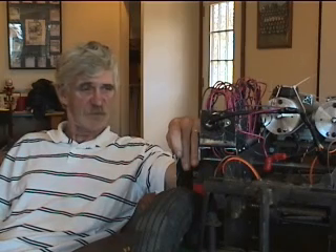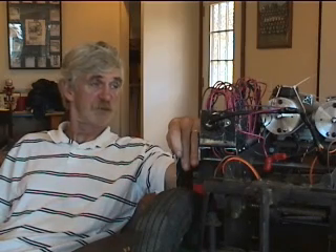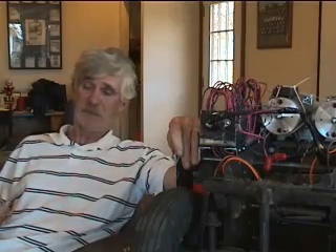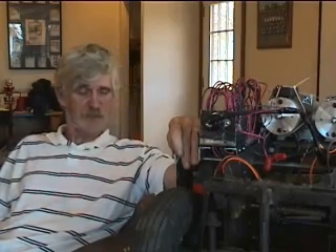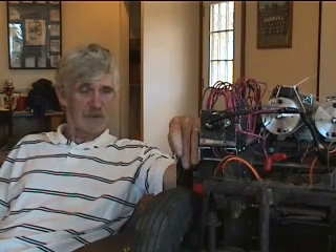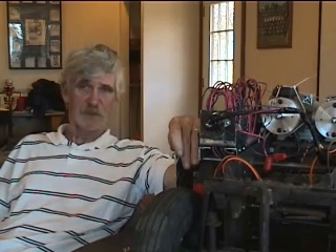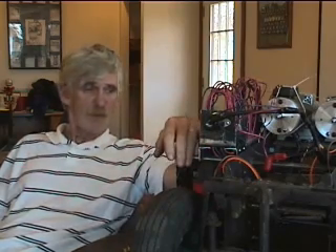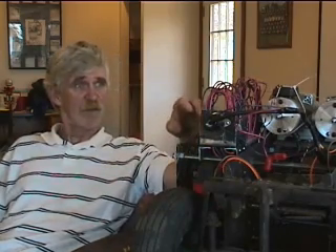I want to start off by saying that this is an experimental stage, this robot right here. I've done some tests outdoors — it's been through some pretty rough terrain, which later I'm going to try to make another video. I don't know if I can shoot with the cameras and run the control at the same time. It's very difficult to do. But maybe I can recruit one of my fans or something to run the camera. I wanted to explain a little bit about what I got going here anyway.